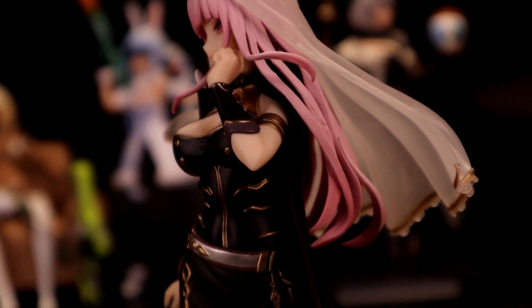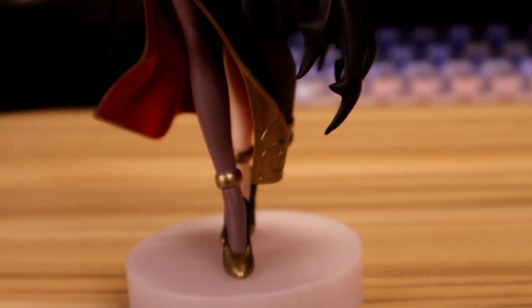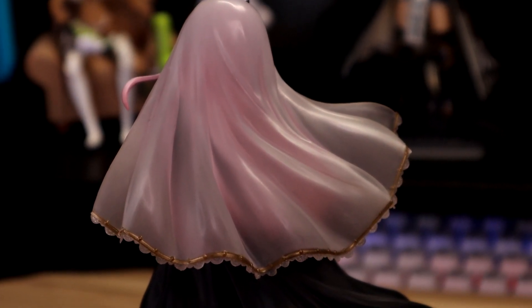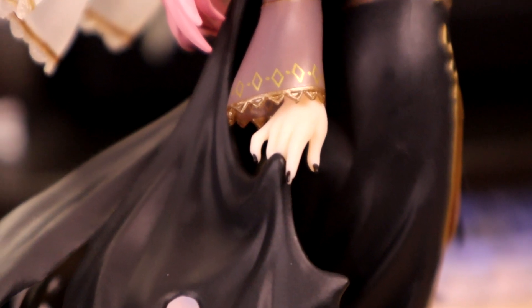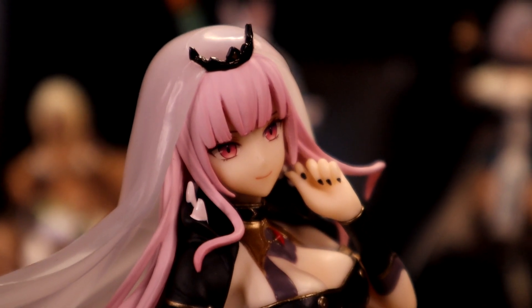Besides that, the rest of the figure looks pretty damn good. Her dress and shoes are sculpted really nicely with a golden accent. On the back, her veil is translucent, which makes it look very nice, and the rest of her dress reminds you that she is a Reaper. Just like Gura, her nails are painted, but this time in black nail polish. And those eyes look beautiful.